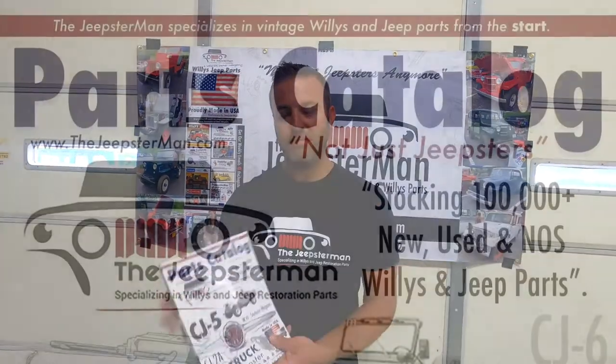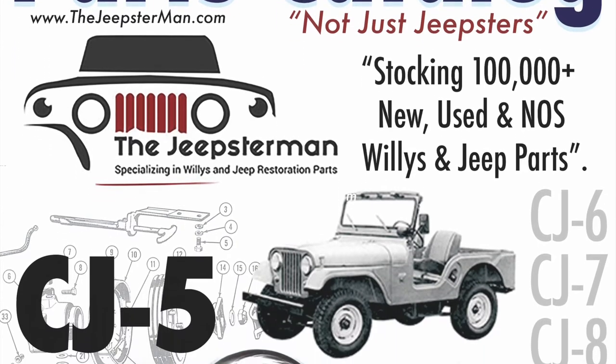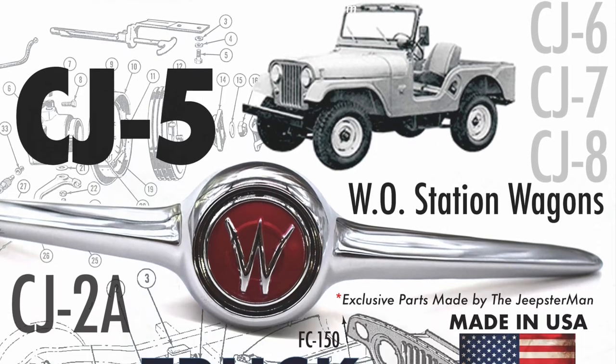Thanks. To get a free copy of the Willys and Jeep restoration parts catalog from the Jeepsterman, go to www.thejeepsterman.com and order your free copy today.